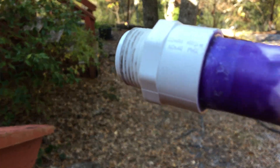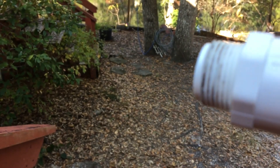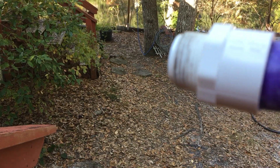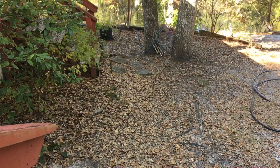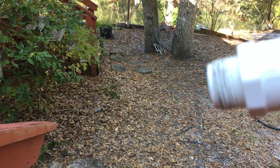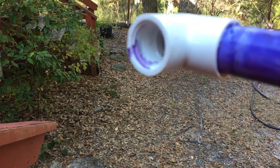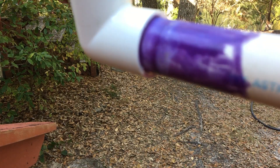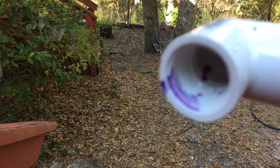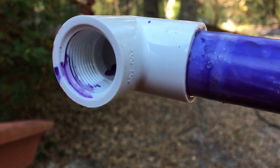I've got a fitting on the end that just slips on with glue, and the other half of it is threaded. On the other end I have a 90-degree elbow that slips onto the PVC pipe and has a female thread on that end.